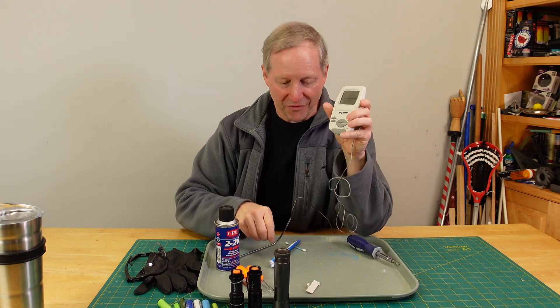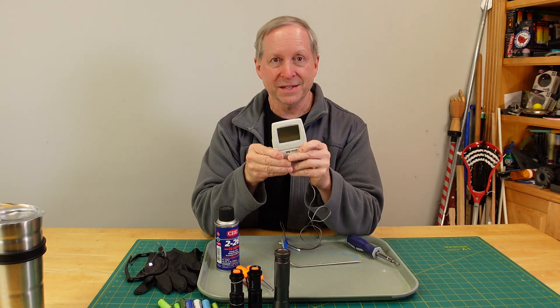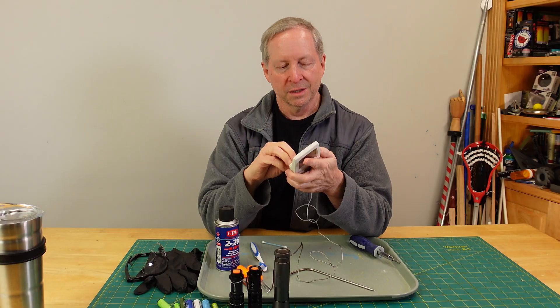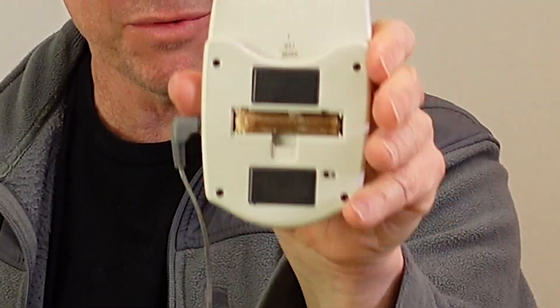Things like this always seem to happen at the worst time. Electronics — love them, use them all the time, but when they don't work, it's a big problem. Here we are at a special event with something in the oven that needs a temperature probe. This is a great little device. I go to turn it on — doesn't work. I open up the back battery compartment and find the absolutely worst thing: battery corrosion. I'm pretty sure I can fix this, and if I'm posting this video, I've been successful.